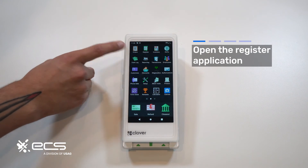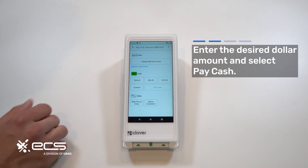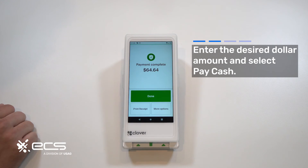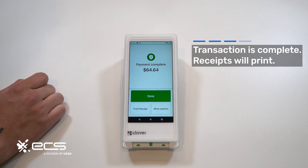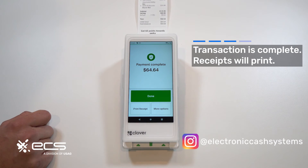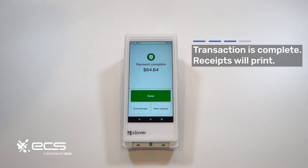So let's go run a cash transaction. We'll go over to register. I was already in the menu ringing up a customer. They told me they wanted to use cash, so we'll go ahead and do the full dollar amount — $64.64 — and then hit pay cash. They've handed me the cash, I put it in the drawer, and it says payment complete. We'll print this receipt out.